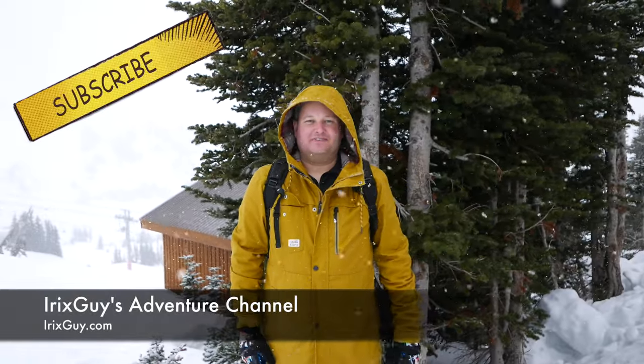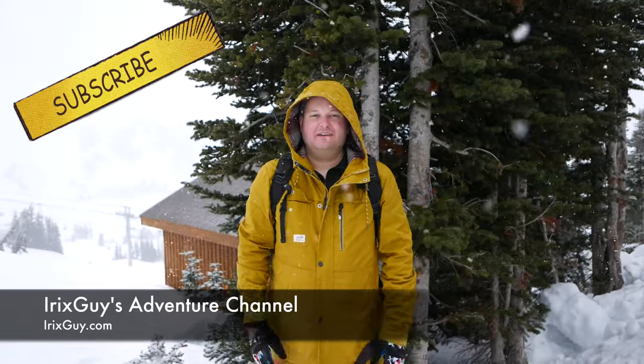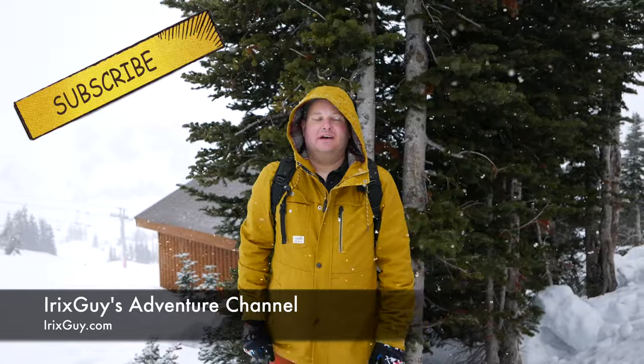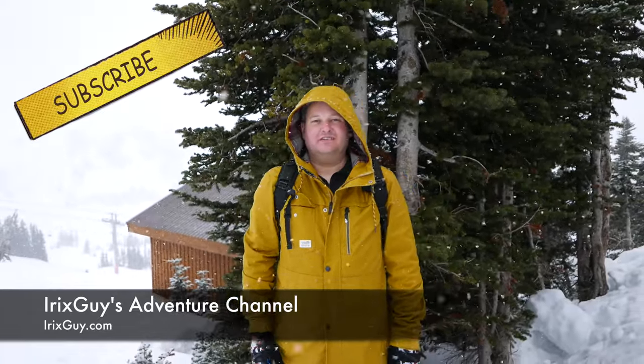Hey y'all, welcome back to iRickSky's Adventure Channel, youtube.com slash iRickSky. Be sure to subscribe if you haven't already and share this video and any of my videos with others. Thanks for watching and y'all have a good day.